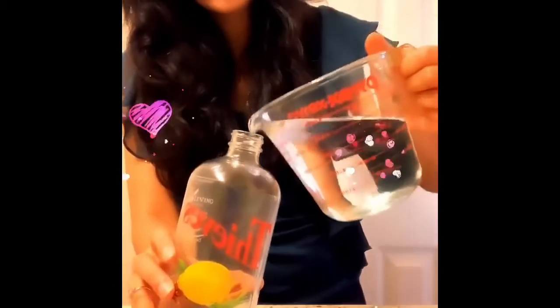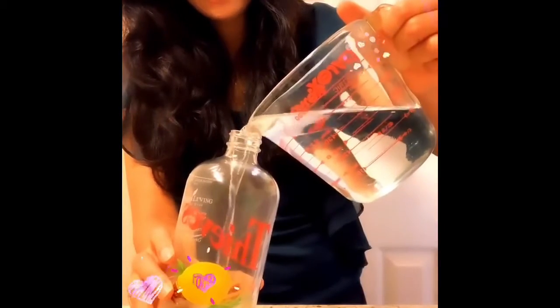Then I'm going to add water — 16 ounces of water.